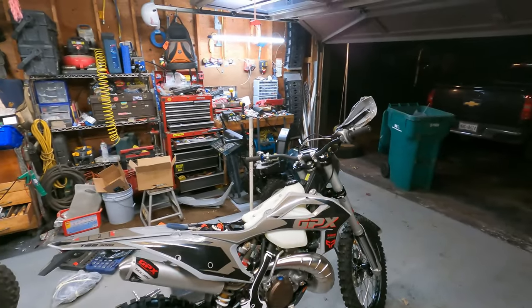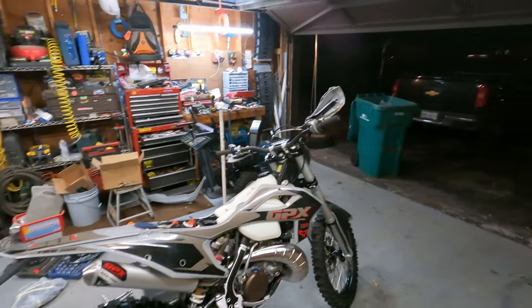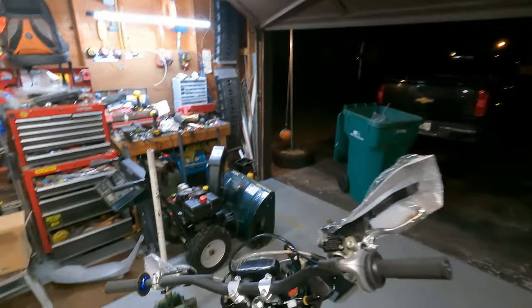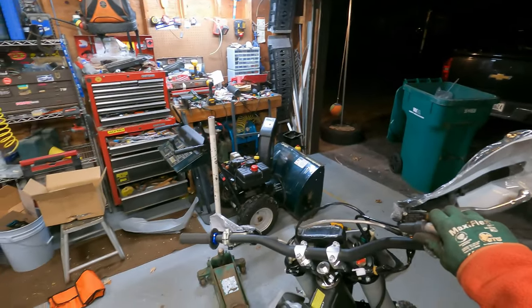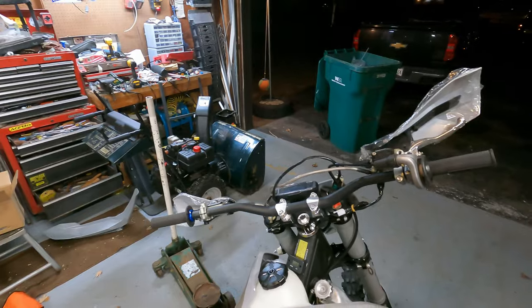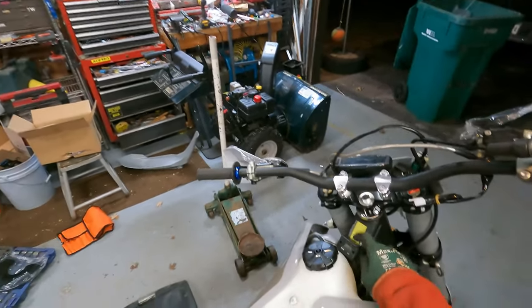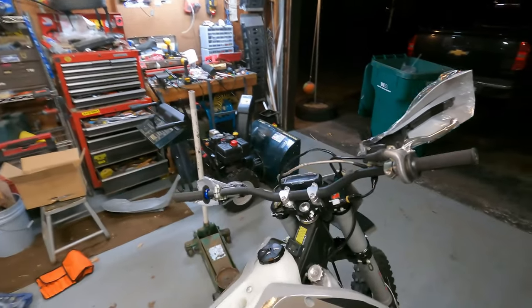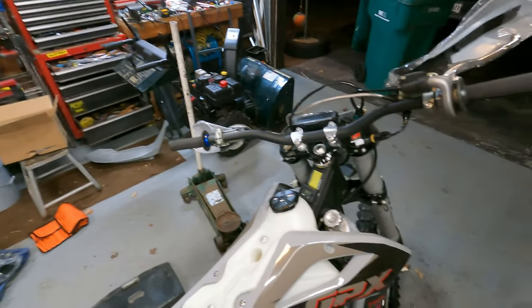The next part, I think we'll start working on our controls — start feeding our cables where they should all be and getting our controls mounted and situated. Oh, there's another new thing — got an hour meter now, so that's cool. They stuck an hour meter on there. That's pretty neat, another new thing.